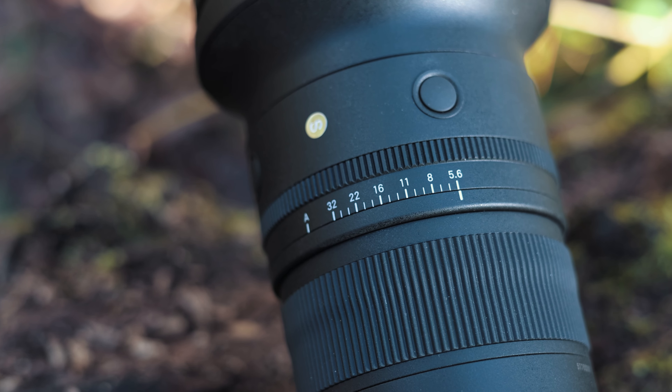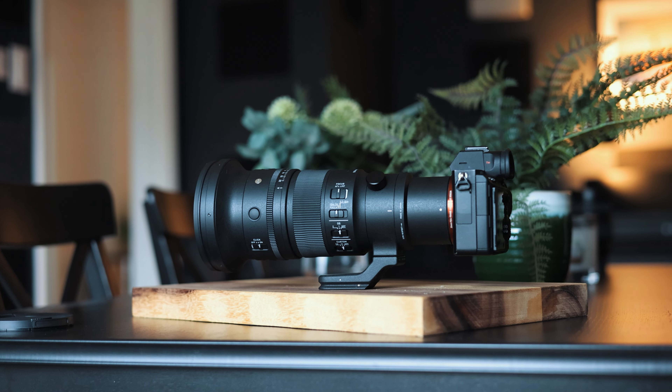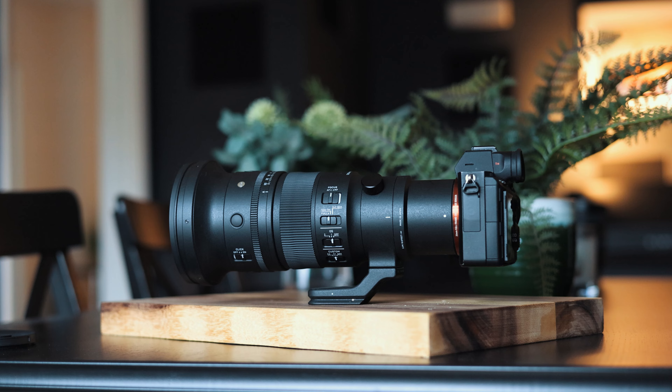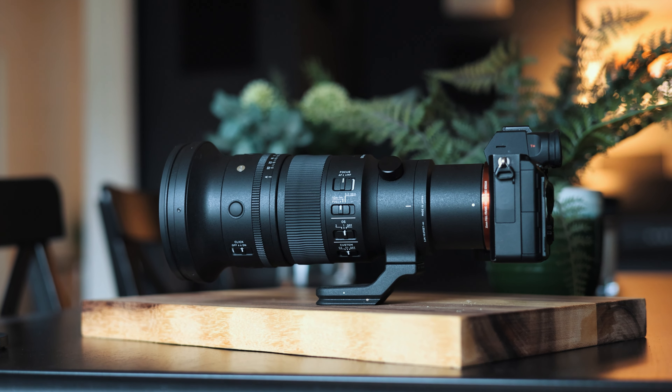That's a pretty big deal — not only is it a nicer experience for going out and shooting, it actually makes for better end results. It's probably going to give you more usable shots because you're able to react quicker. In wildlife and sports, sometimes the moment is happening for just a second and you either capture it or you don't. Being able to move quickly without worrying about the weight and size is a big deal.